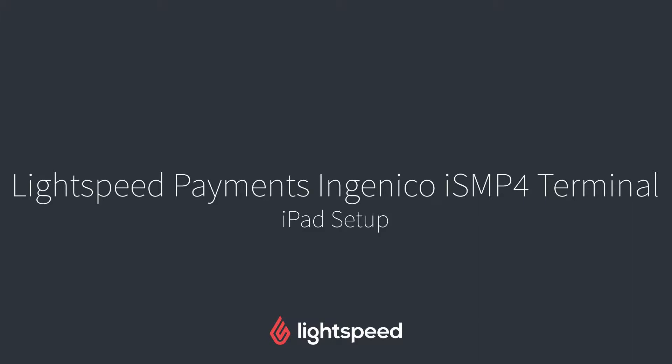Hi everyone, this is Jason from Lightspeed, and in this video I'm going to show you how to set up Lightspeed payments with the Ingenico ISMP4 terminal on your iPad.